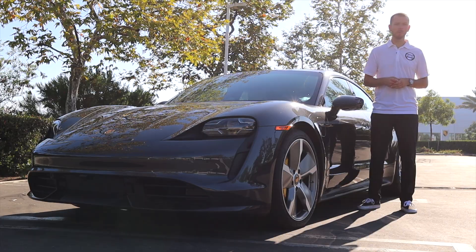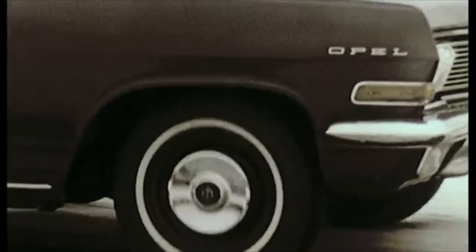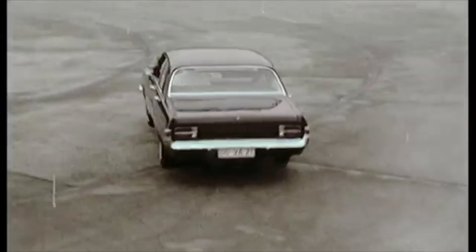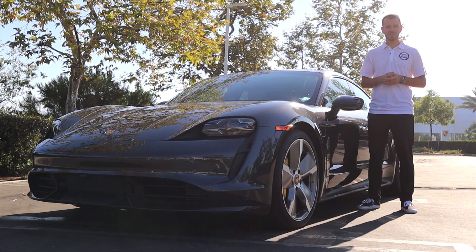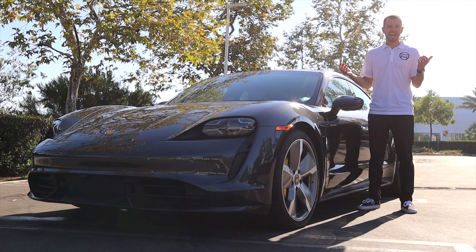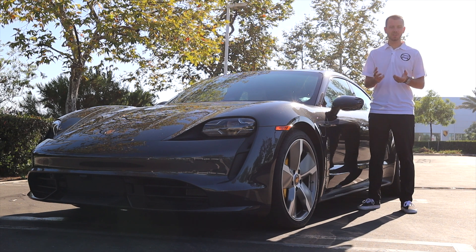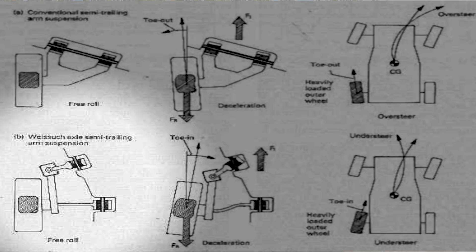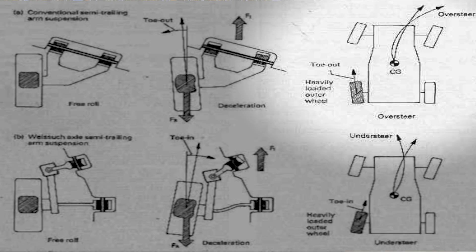Porsche decided to take an Opel Admiral and fit it with 928 suspension and put two steering wheels in the car, so they could have an engineer in the front controlling the front wheels and an engineer in the back controlling those rear wheels. Porsche found that if they controlled those rear wheels within two-tenths of a second of the front wheels, they could correct that oversteer and create understeer. What they did is take the conventional trailing arm of the rear suspension, split it into two pieces, and put a pivot joint. This pivot joint and splitting it into two pieces allowed the car to have understeer through those corners instead of oversteer.